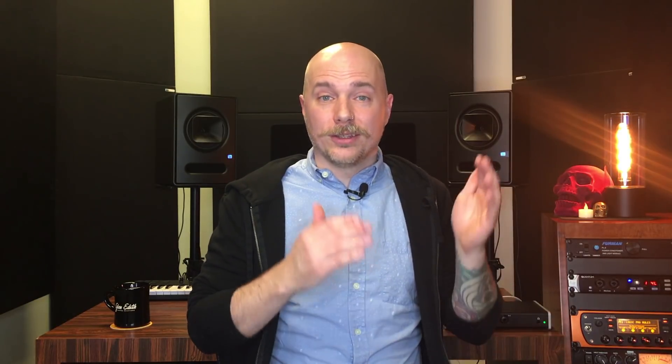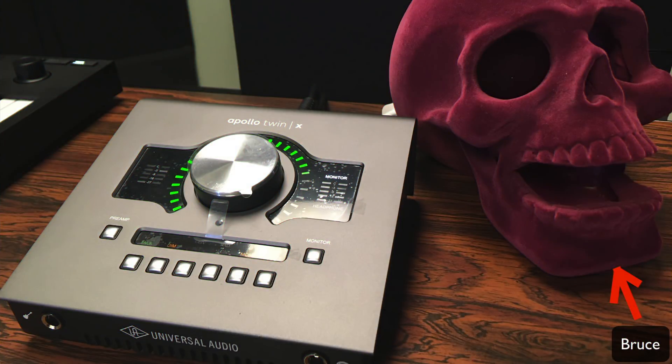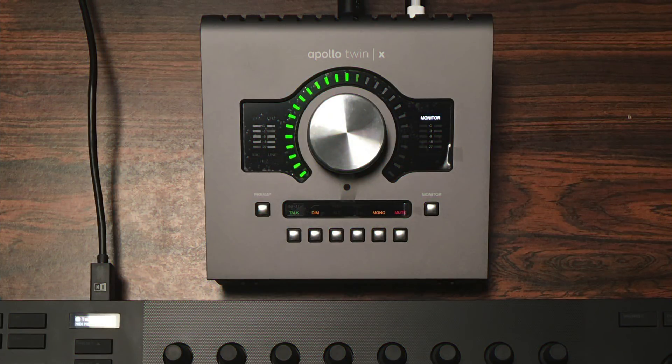Then I tried out the Universal Audio Twin X. This thing is fantastic — it's a desktop interface and the A-to-D and D-to-A conversion is some of the best in its class, if not the best. If you know anything about Universal Audio, they're well known for their amazing plugin emulations of different hardware and effects. The Universal Audio stuff is amazing, the plugins are fantastic. Are they worth the money? That's a debate — but if you take the chance to try them out, I think you'd agree they're second to none.